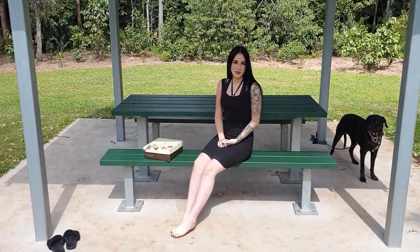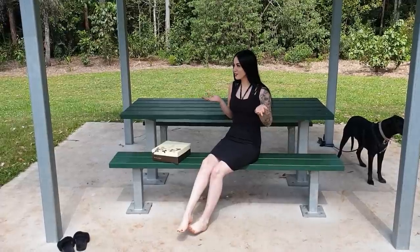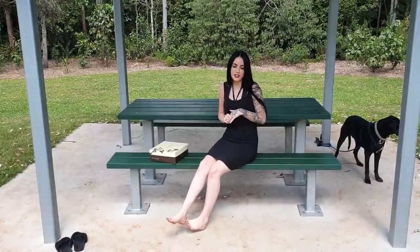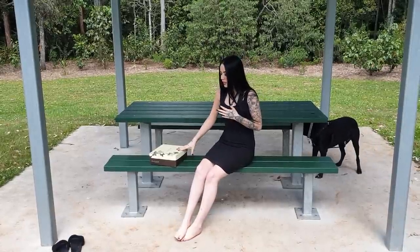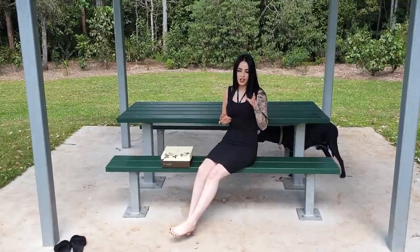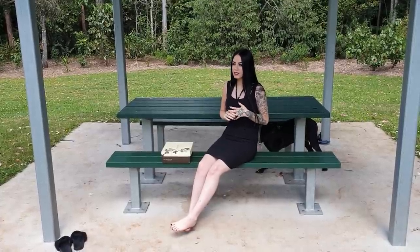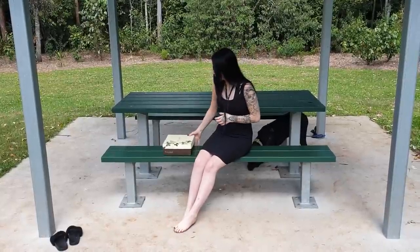Hi guys, it's me Rose and welcome back to another shoe review for Shoes of Hollywood on our YouTube channel. We're doing another outdoor review today — we're here at Mount Tambourine in Queensland, Australia. I'm doing a little review but also some vlogging today, so make sure you like and subscribe to our channel on YouTube. It will keep you updated with everything going on on our community page and when more outdoor vlogging will be happening with me, Rose.